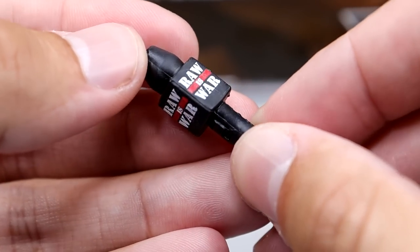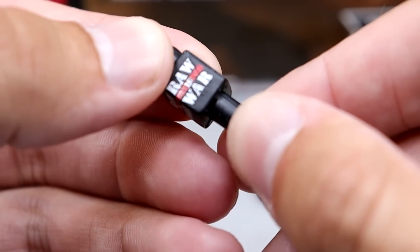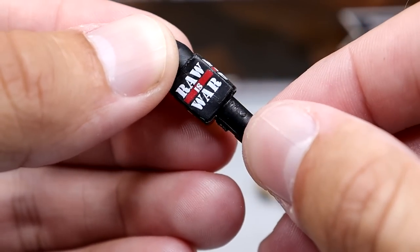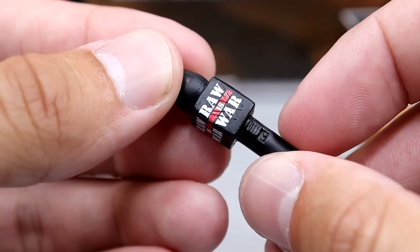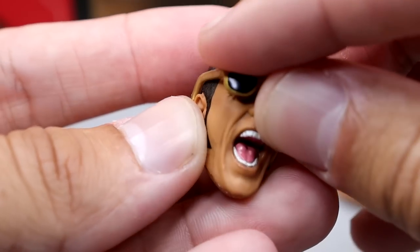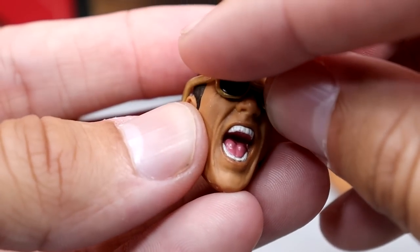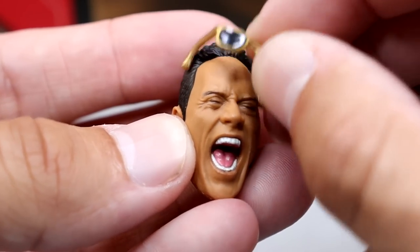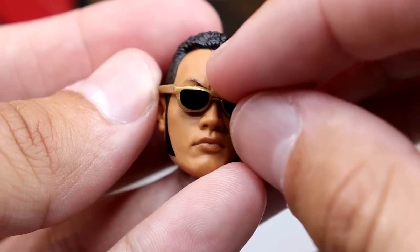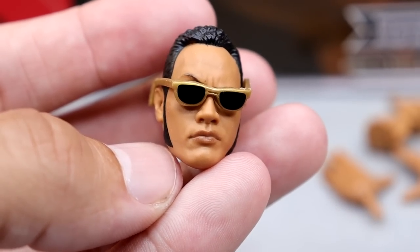We get a Raw is War microphone that goes all the way around — I do notice the modern WWE logo printed underneath the graphic, but at least they put it on all four sides. It is the Attitude Era Raw is War mic. You also get his gold shades, which fit the head sculpts pretty decently. My favorite is putting them on the People's Eyebrow head sculpt — the sunglasses cover the eye but you can still see the eyebrow, and it looks just like the Rock. Magnificent.